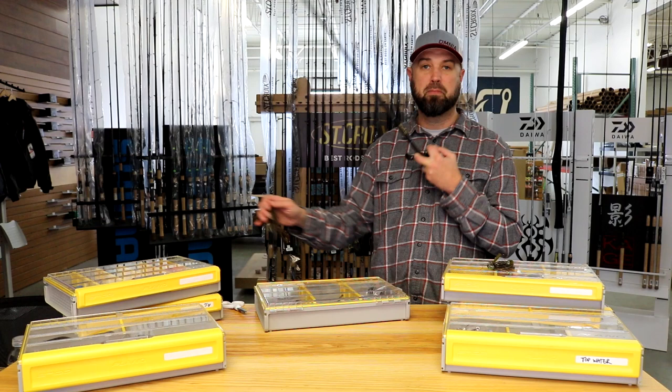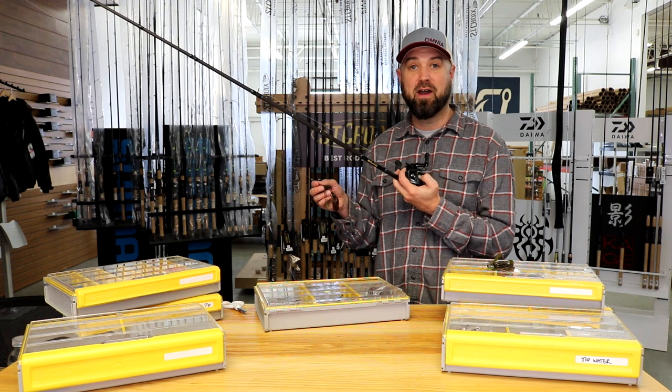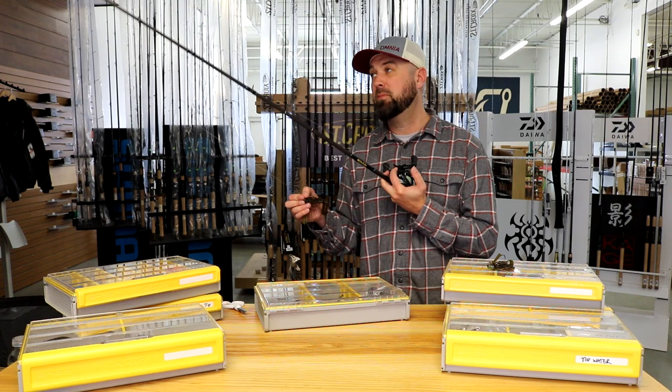What I recommend is starting off with a high gear ratio reel and braid to a leader. Fluorocarbon is really where this technique shines, but if you're learning how to use a football jig, the braid will aid you in feeling what's going on at the bottom. It'll help you cast further, give you fewer issues as you're getting used to fishing a football jig on the bottom, and that fluorocarbon leader will get you more bites.